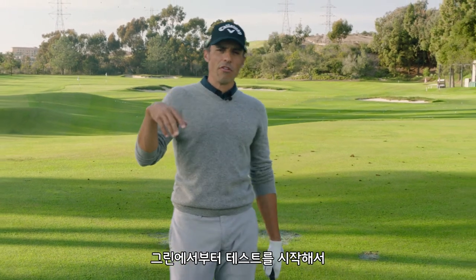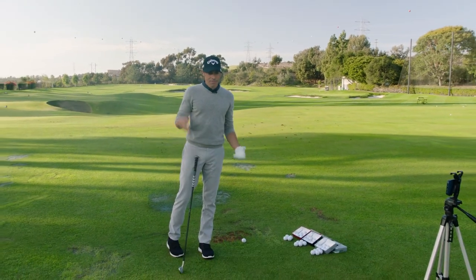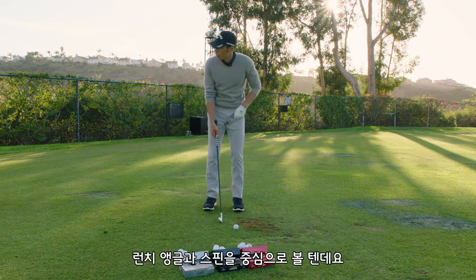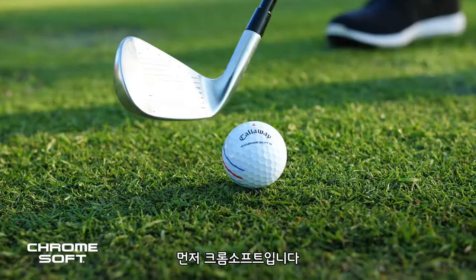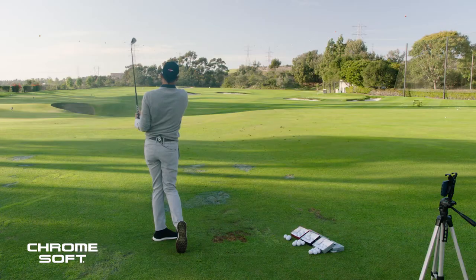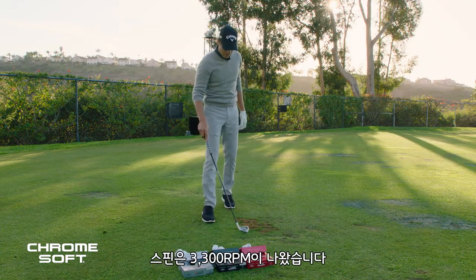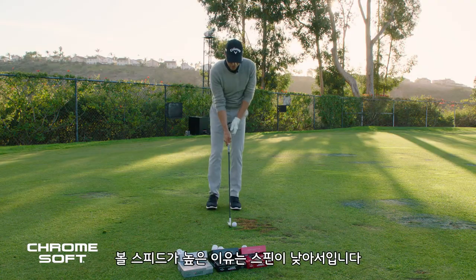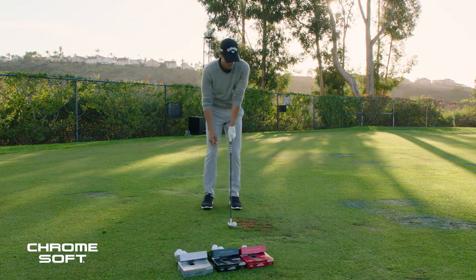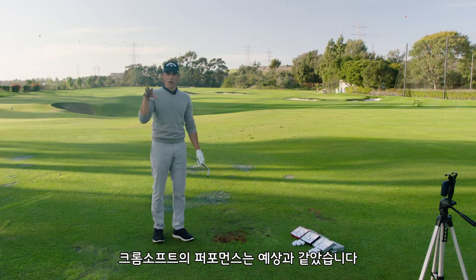Working from the green backwards, now we're on the practice tee. I hit seven irons and then drivers — middle ground of the bag, and obviously the big stick matters. I'm looking for launch and spin. Chrome Soft red box first. Launch is a little higher than my normal seven irons — launched at 19 degrees with 6,300 RPM spin. At higher speeds, because of its low spin nature, it's actually kind of a forgiving golf ball. That ball did exactly what I thought it was going to do — it just goes straight.